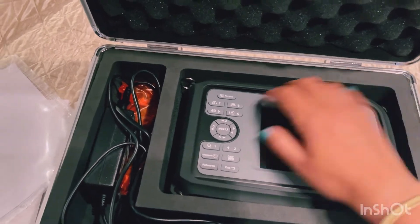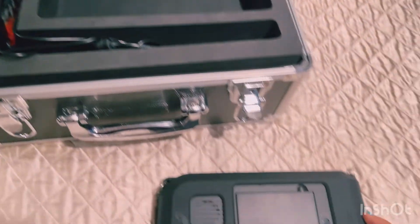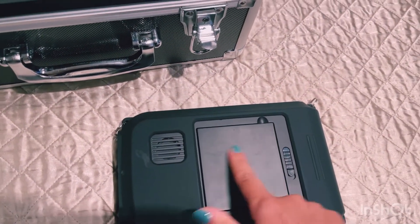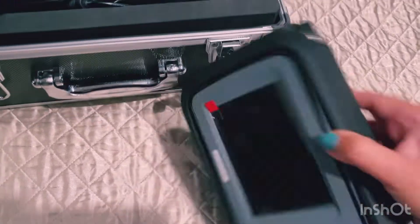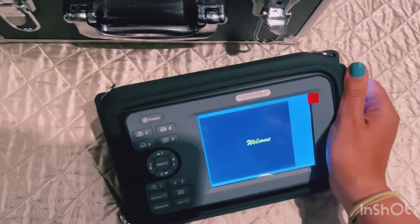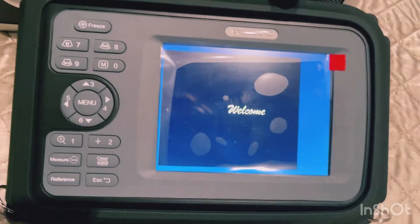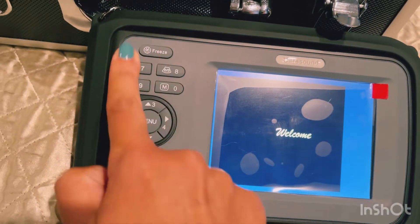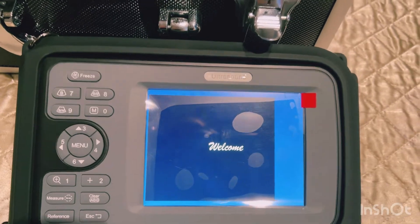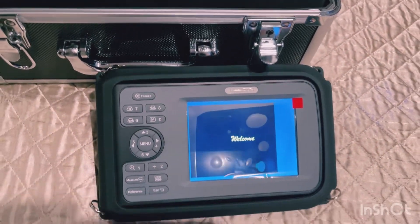It's portable and it has a battery in the back. I plugged it in the first time I used it, the battery charged a little bit, and now it just turns on on its own without the plug. When you first turn it on you get the welcome message, and then there are several buttons — I'm still not 100% sure how to use everything.